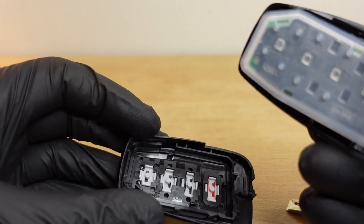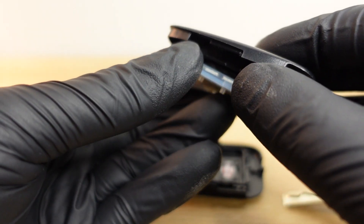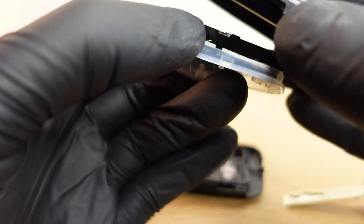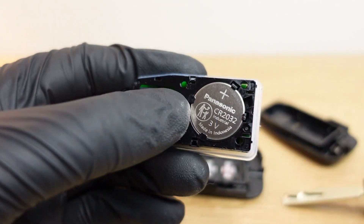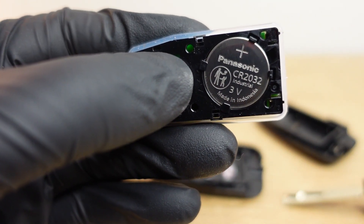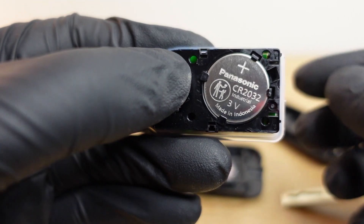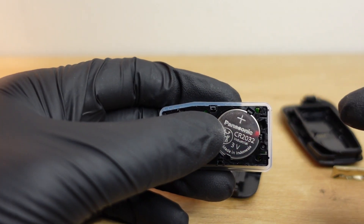You don't have to worry about breaking it because they're made to be removed. This is your circuit board right here, and here's the battery. On this particular model, the battery is a CR 2032. If you go to the counter and just ask for a CR 2032 battery, that's all you need.